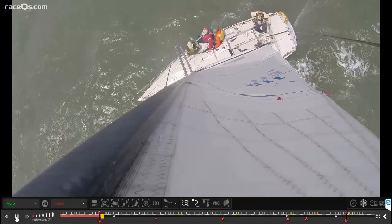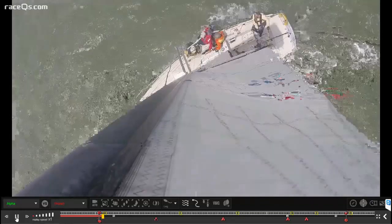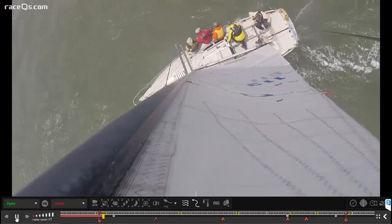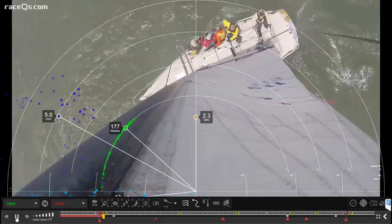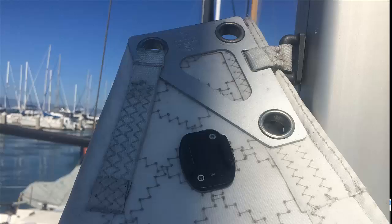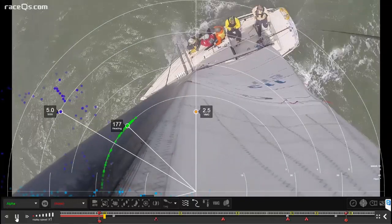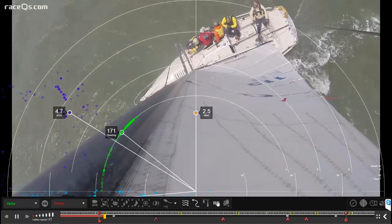We're going to pick up where we left off in the last podcast, which was talking about mainsail twist. If you're new to the series, you'll want to go back and start with the first one that explains exactly how we make this video. Basically, we've taken a GoPro and screwed it directly into the mainsail headboard, then synced that footage with a 3D replay using RaceQ's Geovids program to get these amazing videos we can analyze.